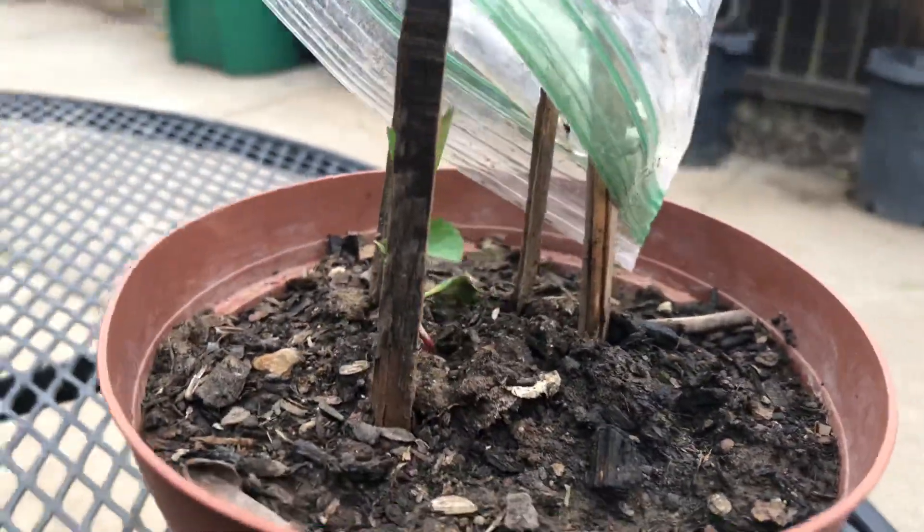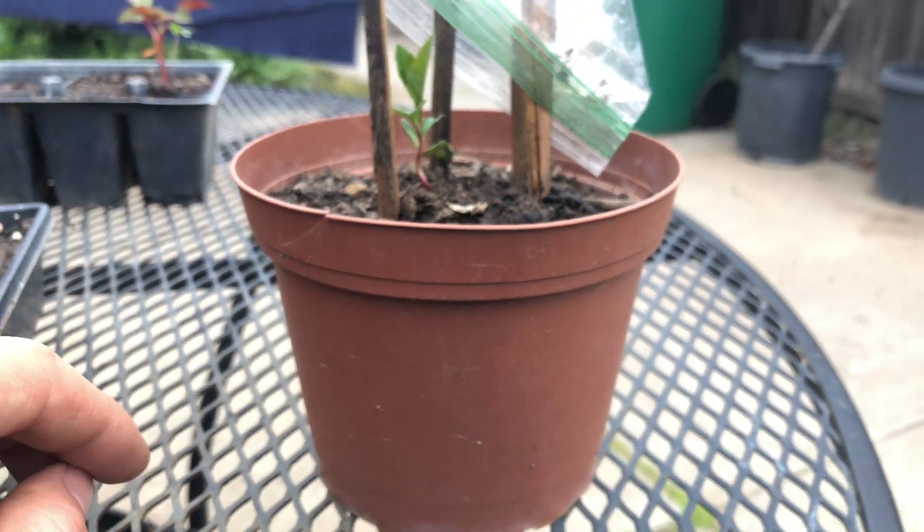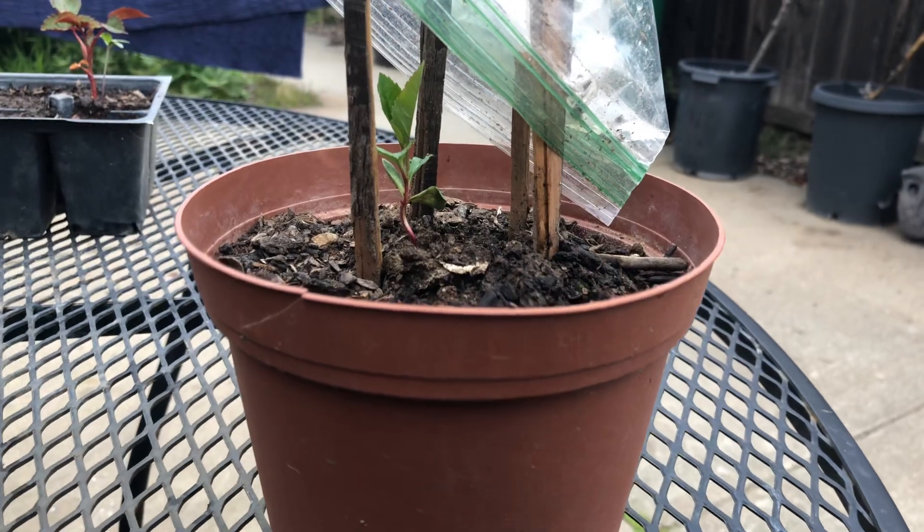It's in a small pot. As it grows, I'll put it in a bigger pot. While it's in a small pot, it's good.